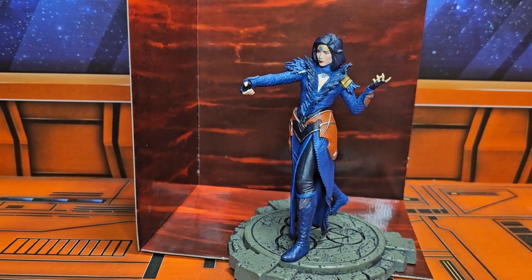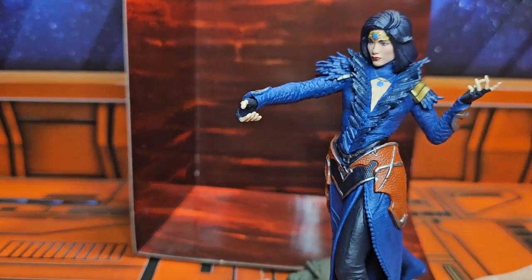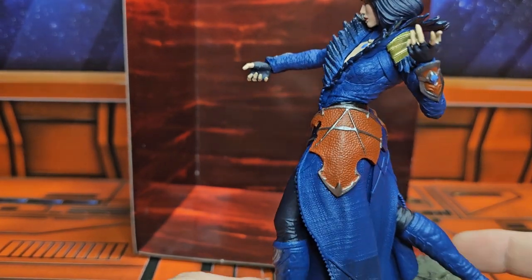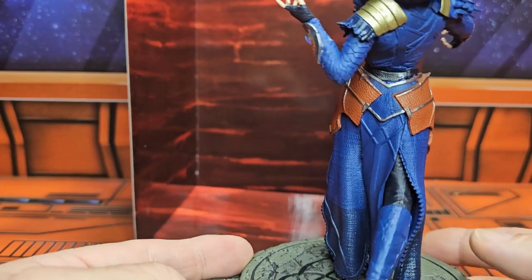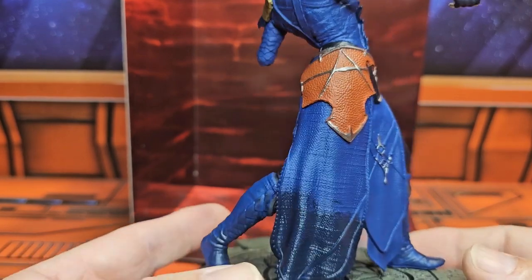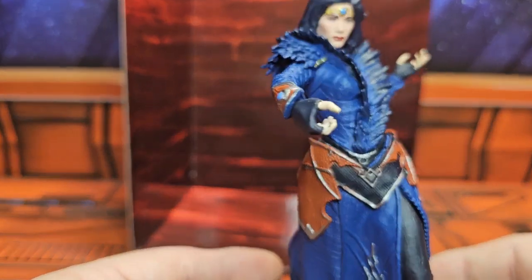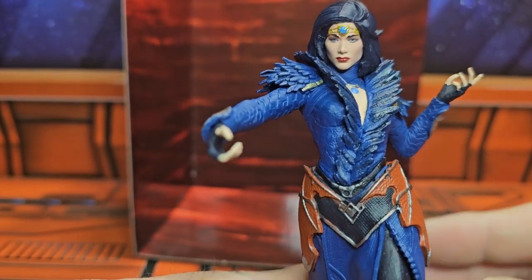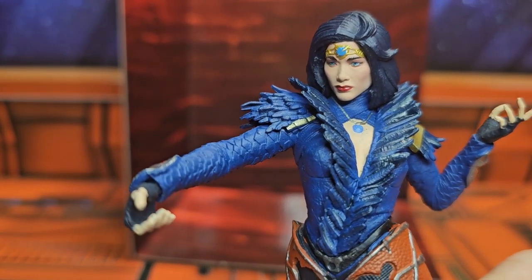Now that we have it out of the box, we have a figure on the platform, five and a half inches tall — a very nice looking statue. This is not a figure, it is a statue of the sorceress. It has lots and lots of detail that we're common with seeing with McFarlane Toys. You can definitely see details like the little necklace and the face sculpt.